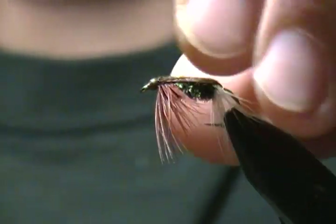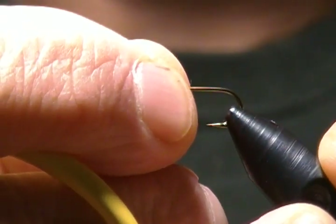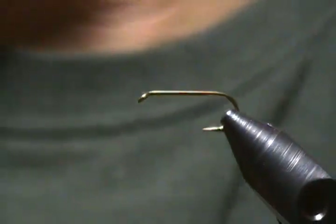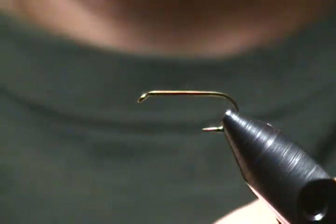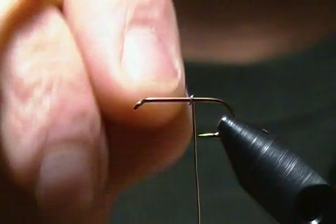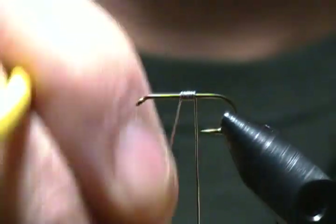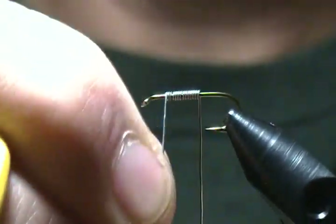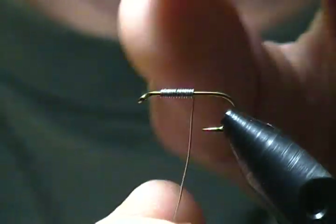I'll get a fresh hook in and get going. The hook is Mustad 9671, tying them on a size 10. Get that locked down in the vise. For the weight on this fly it's 0.015 lead wire and I want to get about 10 to 15 wraps on this guy, so we'll start that lead on here first and get him weighted up.